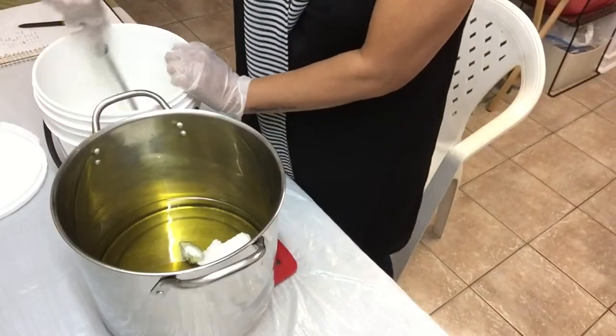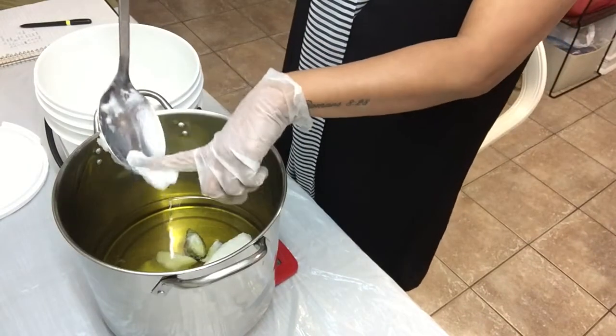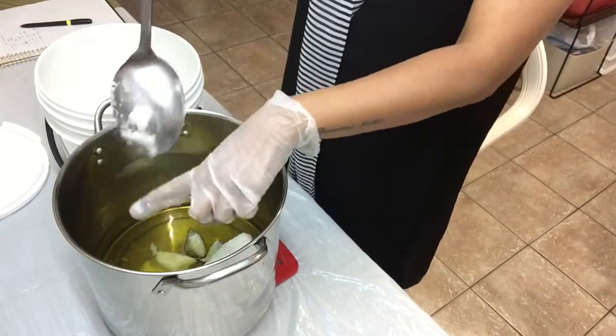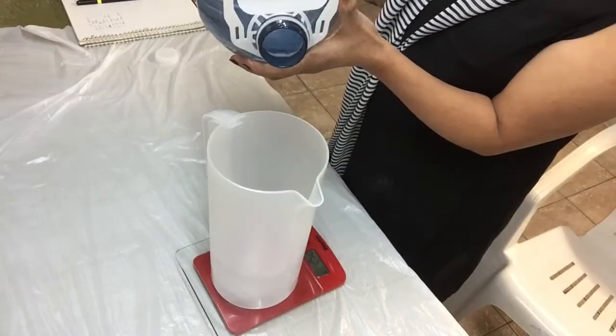I am scooping my coconut oil. I like coconut oil in my soaps because, other than its moisturizing properties, it is also antifungal.